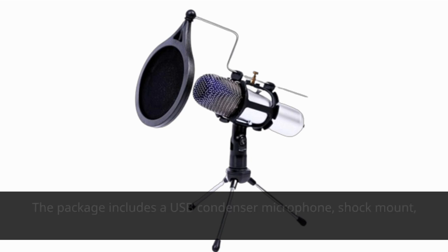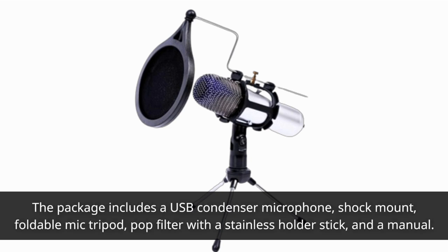The package includes a USB condenser microphone, shock mount, foldable mic tripod, pop filter with a stainless holder stick, and a manual.